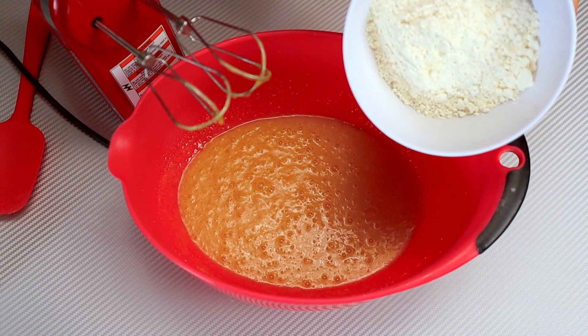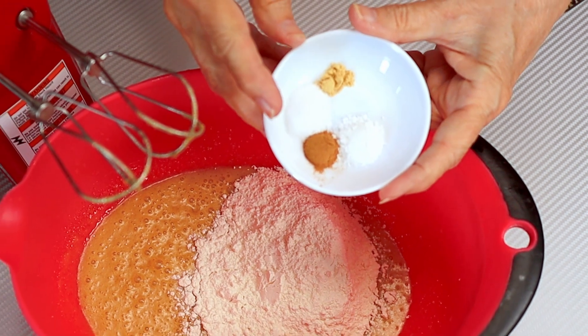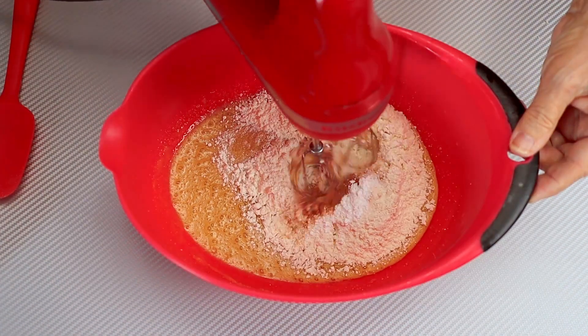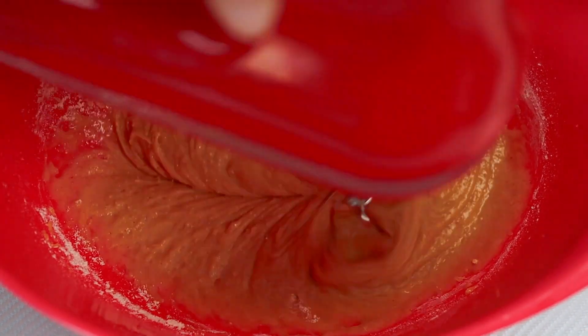Now to this mixture we're going to add flour — just regular all-purpose flour — salt, baking powder, cinnamon, and ginger. Now we're going to mix it again just until it's combined. You want to go just until it's combined because, just like muffins, if you go too far it's going to make it tough.